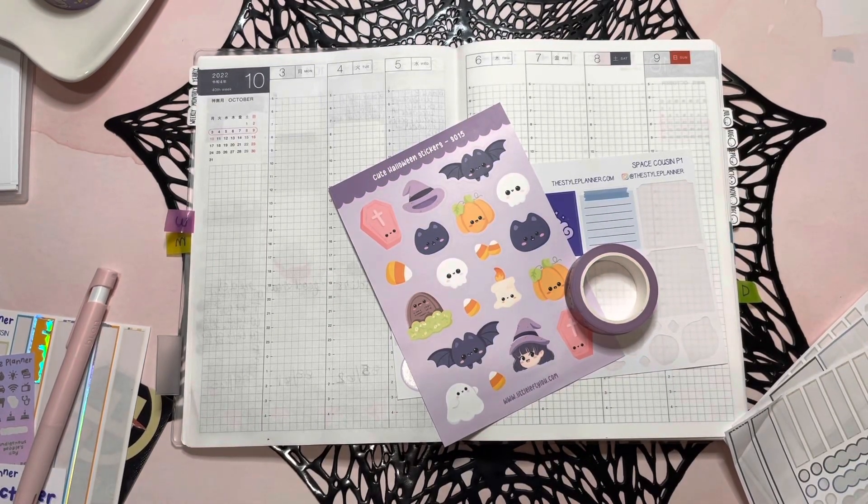Hey guys, welcome back to my channel. This is Markeisha with Markchat, and today we're going to be doing a plan with me in my Hobonichi Cousin for the week of October 3rd. So if you're into that, let's get started.